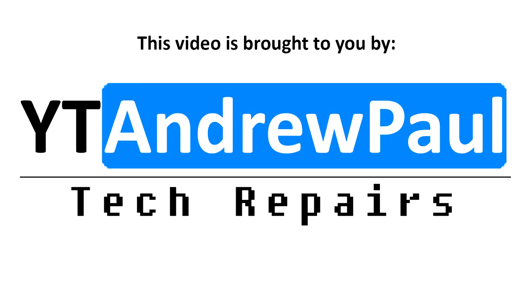This video is brought to you by YT Andrew Paul Tech Repairs. If you have a console, laptop, computer or MacBook in need of repair in the UK or the EU, then have a look in the description below this video for details on how to contact us to organise your repair.